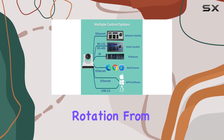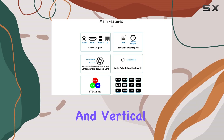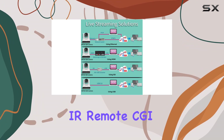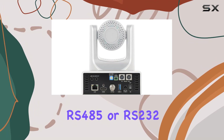The PTZ capabilities are extensive, offering horizontal rotation from -170 degrees to 170 degrees and vertical rotation from -30 degrees to 90 degrees. Control options are abundant, including an IR remote, CGI, HTTP, VISCA, Pelco-D, Pelco-P via RS-485 or RS-232, or IP.